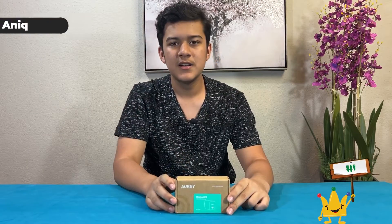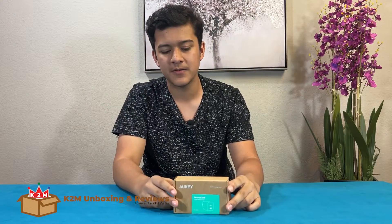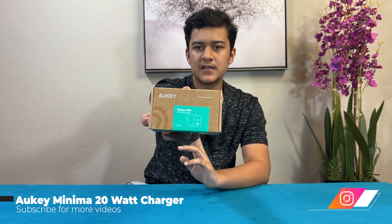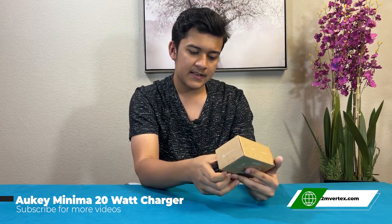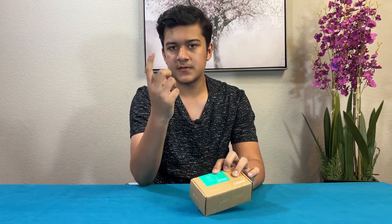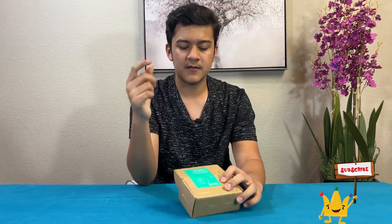Hi guys, Anik here. Welcome to K2M Unboxing and Reviews. So today we have this Aki Minima 20W charger. This is a 20W charging brick with USB-C in it. The good thing about this is that it's smaller — it's really small. If you've seen the Apple one, the Apple one is larger and way bigger. So this one is smaller and way more travel friendly.